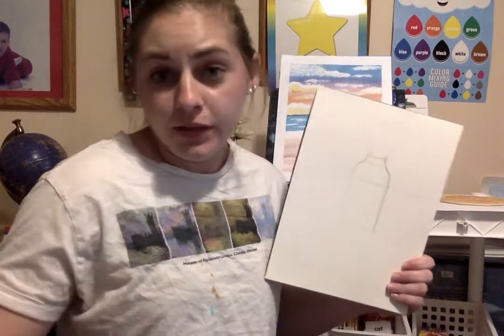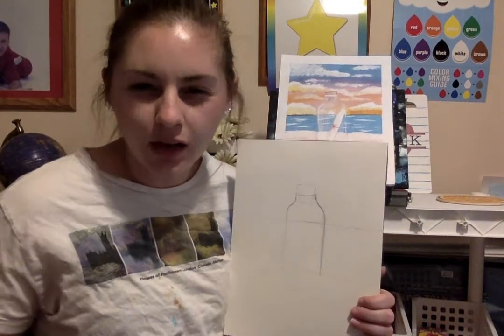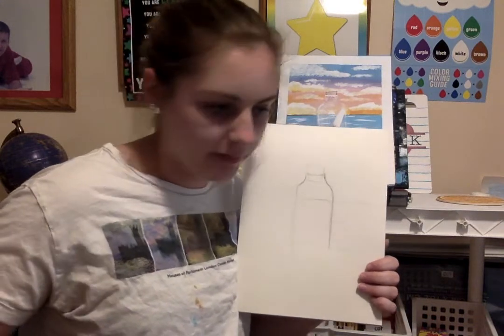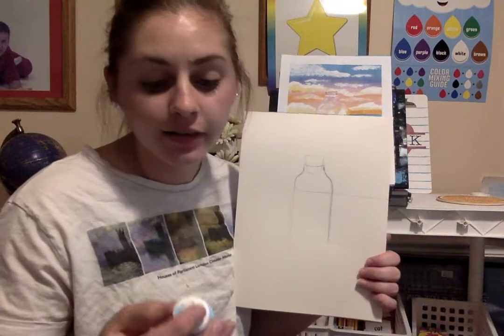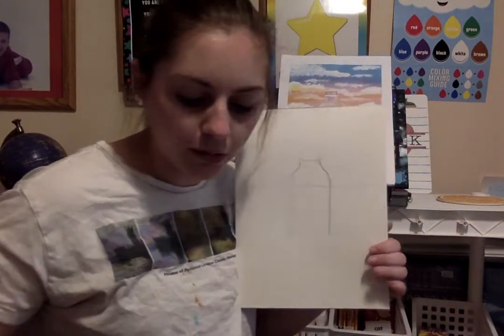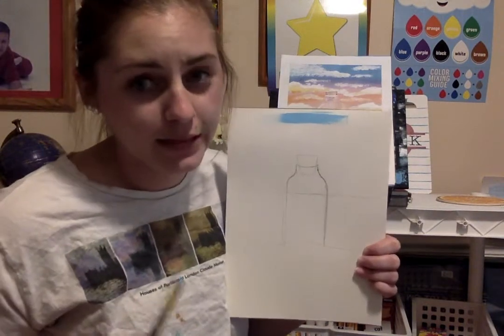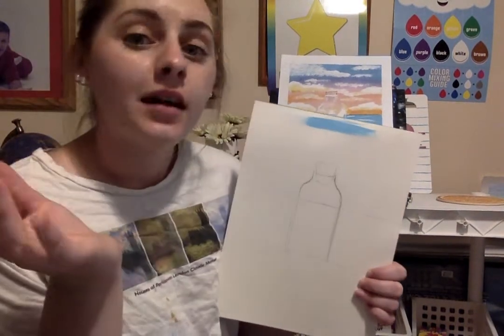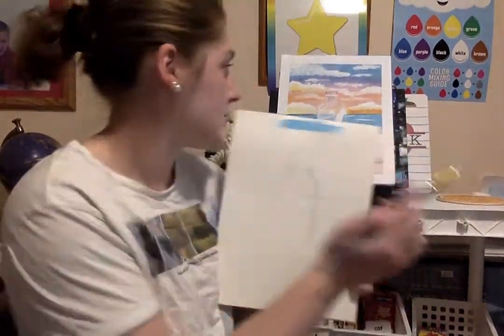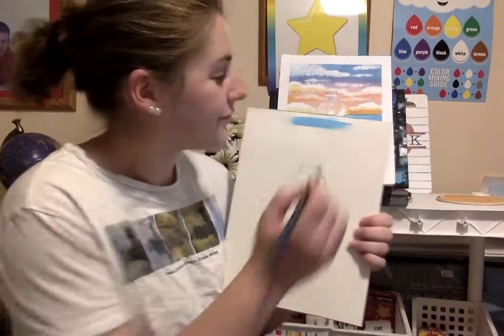I'm going to use a couple different colors for my sky. I'll start with a light blue — the specific color is called 'pool blue.' I'm using paper because my one canvas was used for the other video that didn't work. Paper is fine too — my original was on paper and it still looks great.